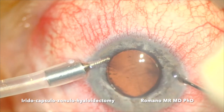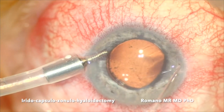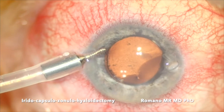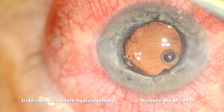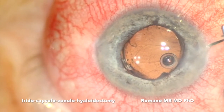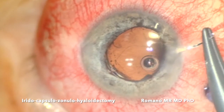As you can see here, you can see the flow going through, so now there is an open communication. This is very important because if you do just iridectomy with the YAG laser it doesn't work. In this case it works very well because there is an open communication between the anterior chamber, posterior chamber, and the vitreous chamber.